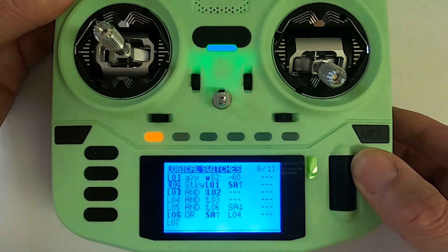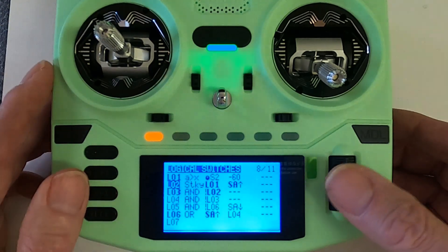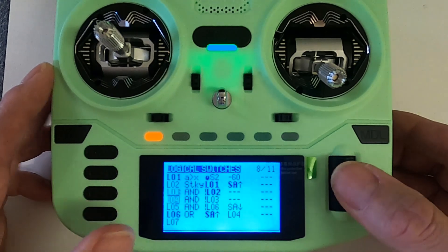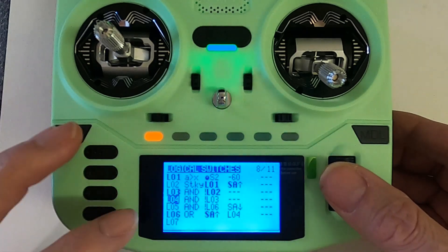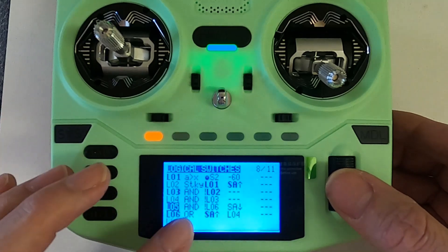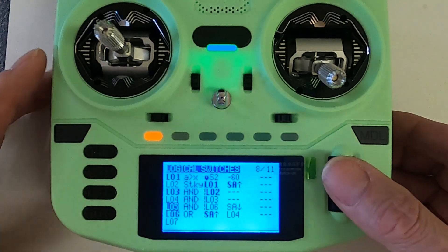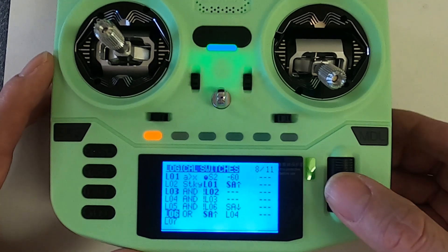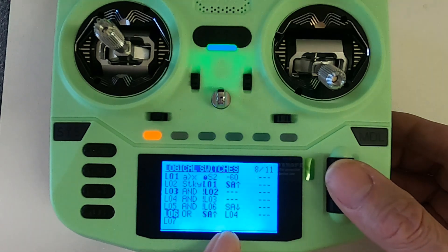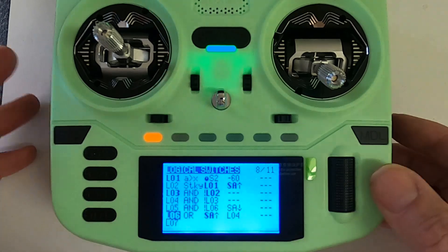Logical switch two uses switch SA in the back position — this is the switch we use to lower the undercarriage, the gear. Then we've got logical switch three, which is NOT logical switch two. Logical switch four is AND NOT logical switch three. Logical switch five is AND NOT logical switch six, with switch SA in the opposite position towards us. The final one, logical switch six, is your gear switch in the forward position AND logical switch four.